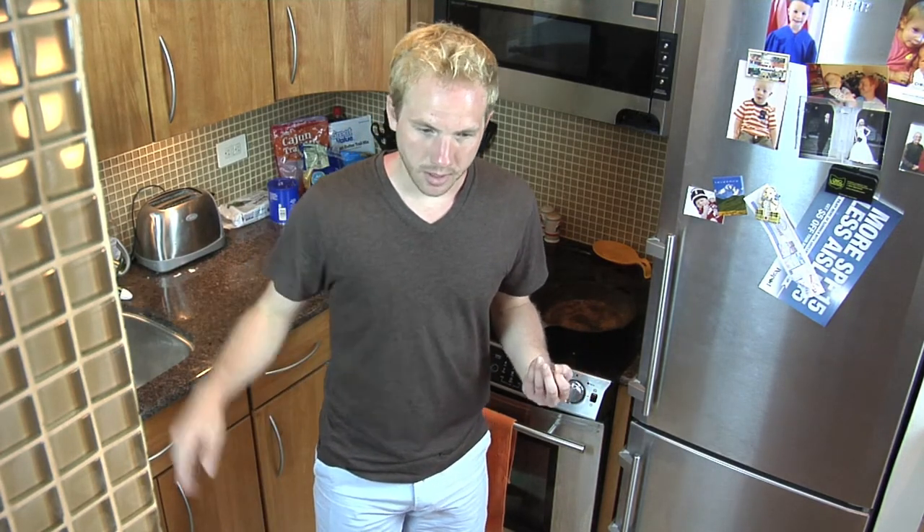Train of thought. Left the station. Oh yeah, I'm cooking for you. Today I'm gonna show you how to cook... what the f*** are they called?